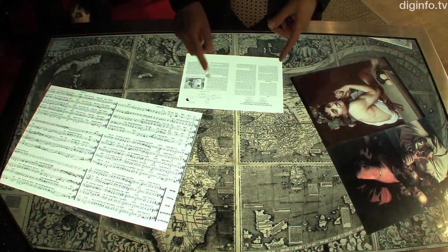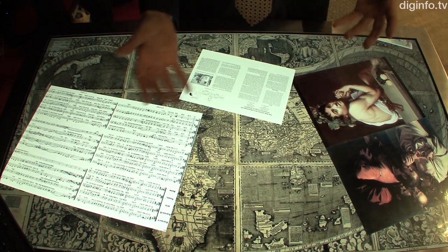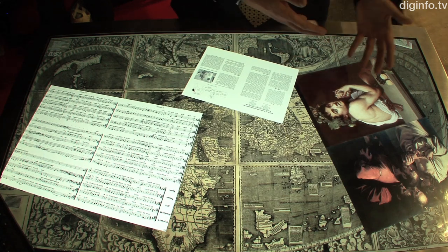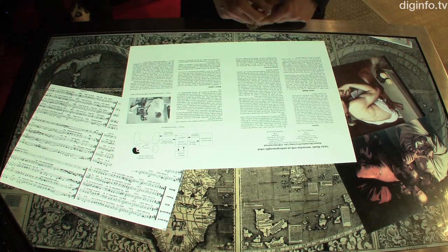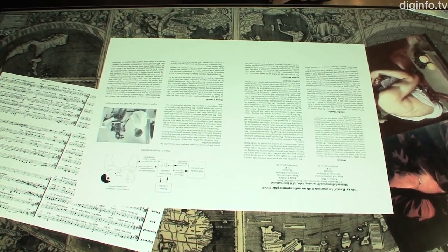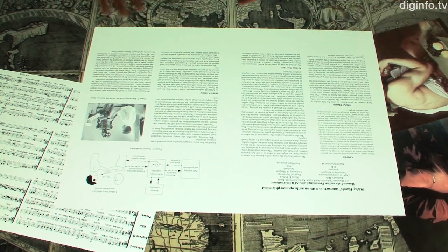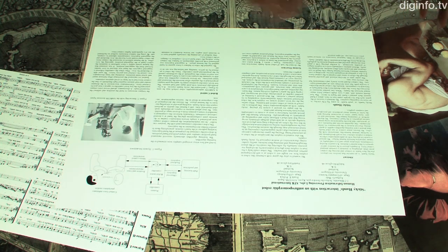Another productivity application is where people want to discuss written matter around the table. In this case we have a scientific article, and let's say some committee asked me to review it. So I'm going to gather with some colleagues and look at the paper and see what we think about it.